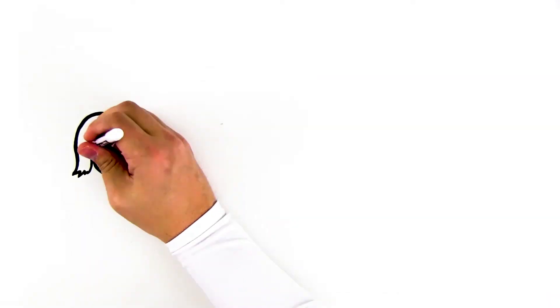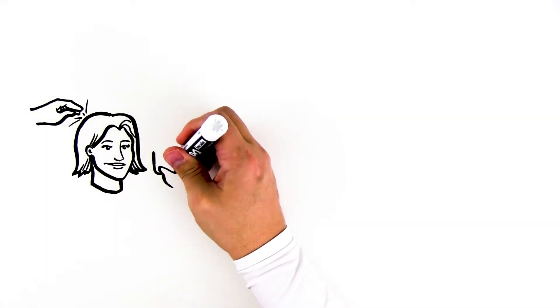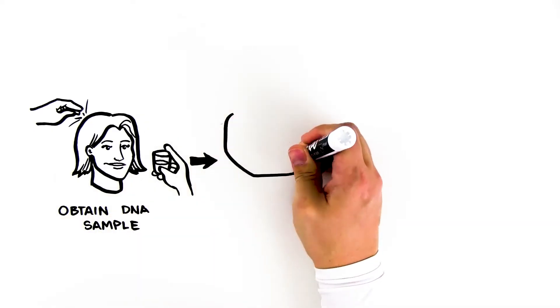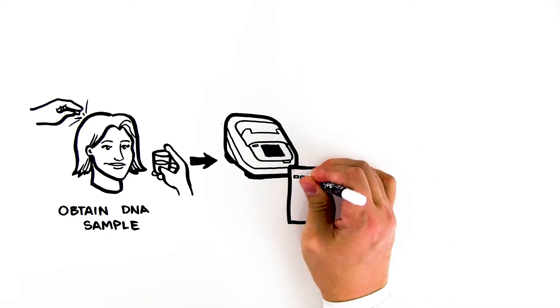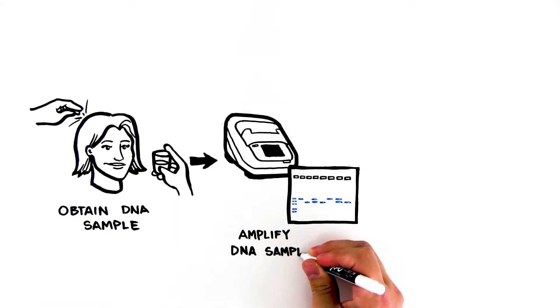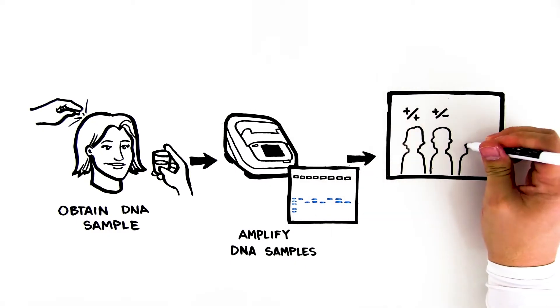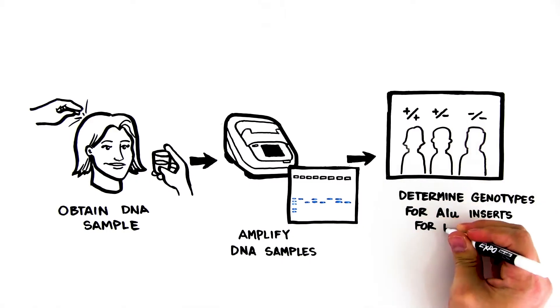With the PV92 PCR informatics kit, students extract their own DNA, perform PCR to amplify a selected region on their DNA, and through gel electrophoresis, identify the presence or absence of a specific ALU repeat sequence. They use their own results to test Hardy-Weinberg equilibrium theory in their classroom population, then go online to compare results to worldwide populations.